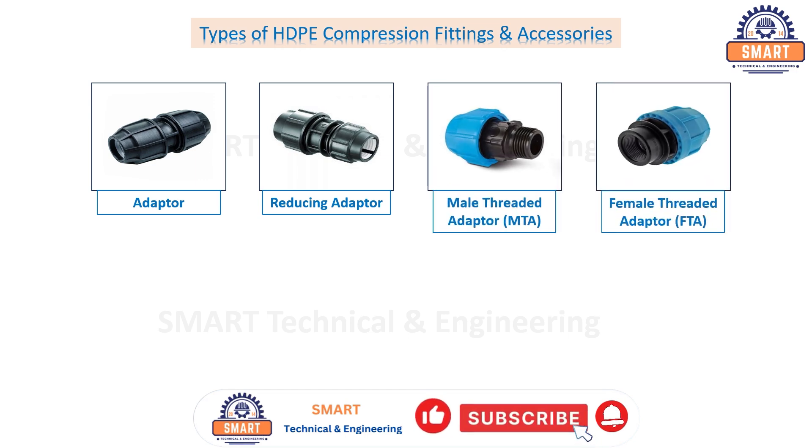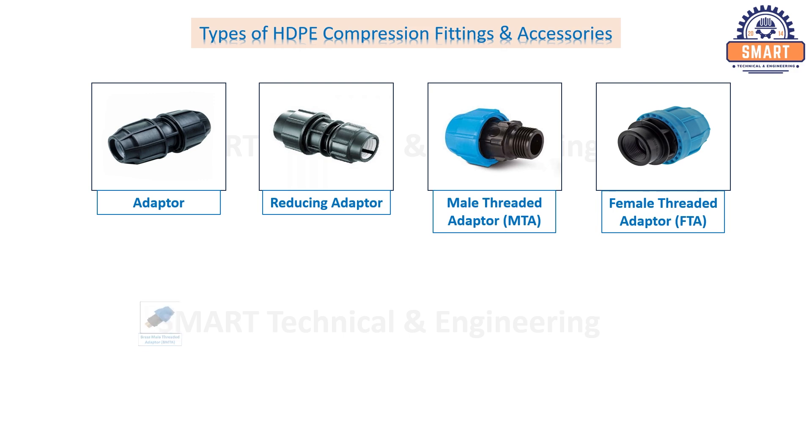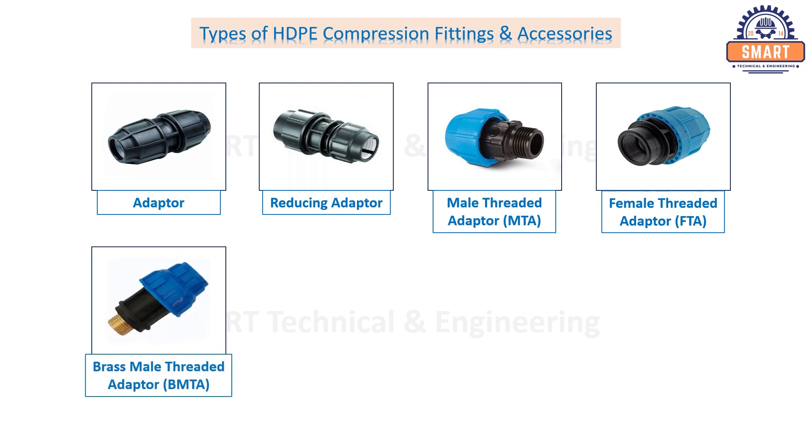Female threaded adapter, brass male threaded adapter, brass female threaded adapter.